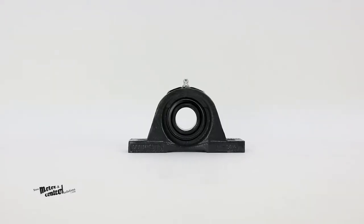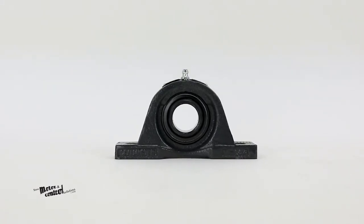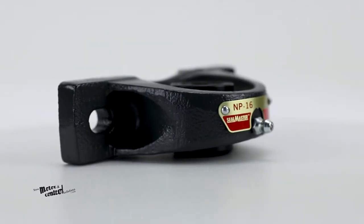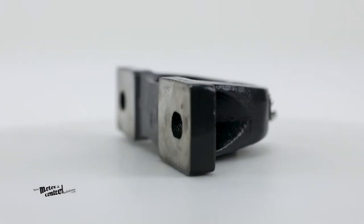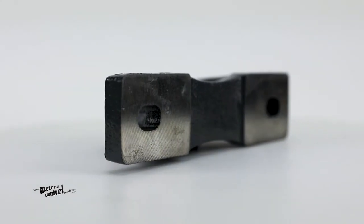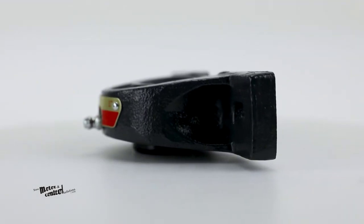It has a standard felt seal with an optional contact seal. These pillow block ball bearings have a self-alignment of plus or minus two degrees and have a temperature range of negative 20 degrees to 220 degrees Fahrenheit.